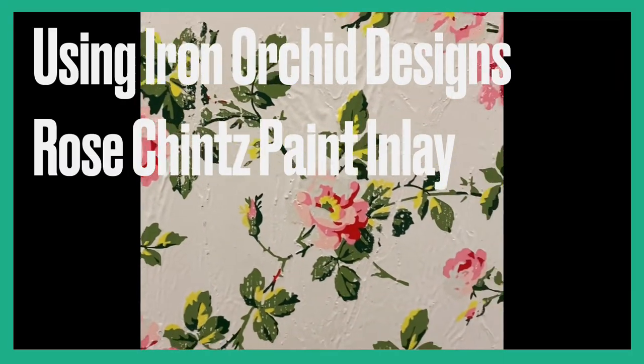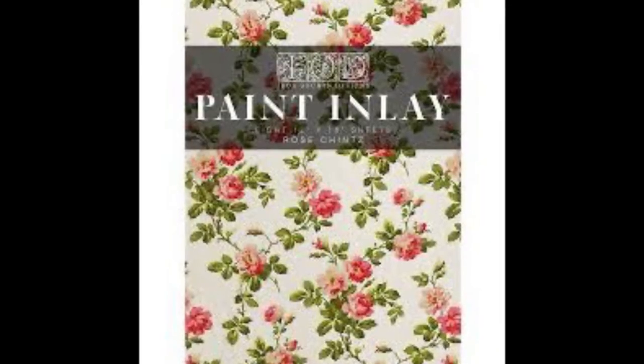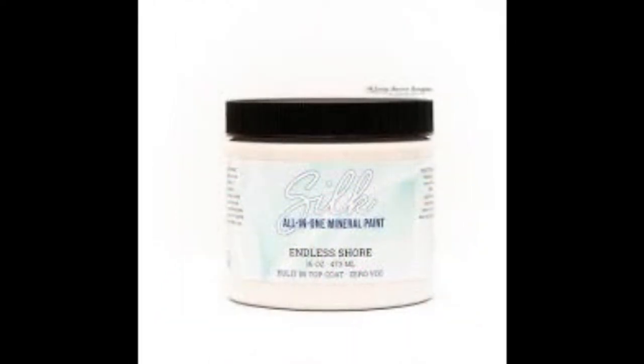Hi guys, it's Erin from the Provincial Farmhouse. Thanks for joining me for another furniture painting tutorial. Today we're using IOD's paint inlay with Dixie Bell's Endless Shore Silk Mineral Paint.